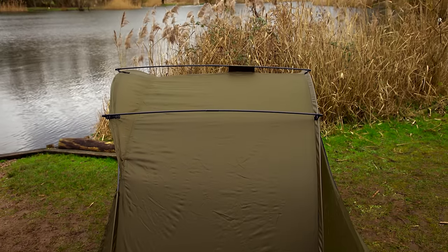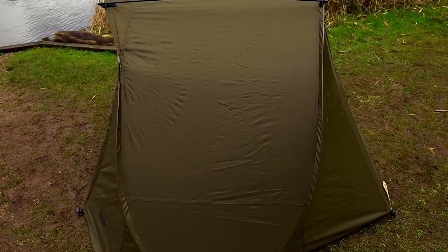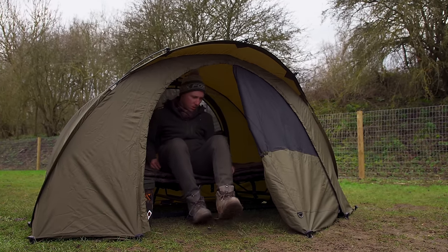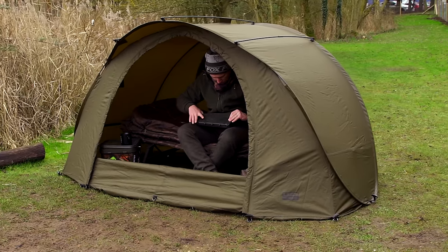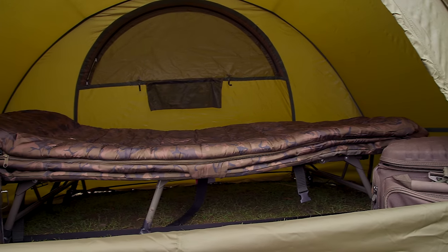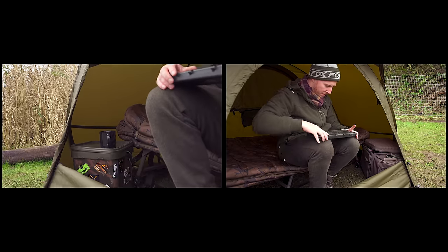The Easy Shelter Plus is an upgraded version of the original Fox Easy Shelter and boasts some welcome changes and improvements. The shelter, whilst remaining small and compact, has been made slightly larger, giving you added extra room in front of your bed chair, allowing you to fit your kit inside your shelter with more ease.